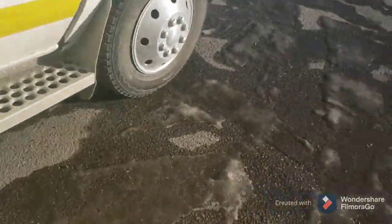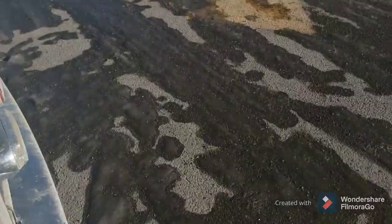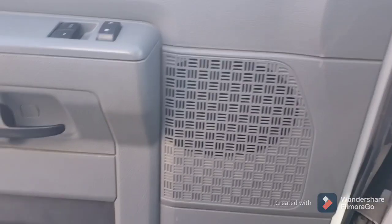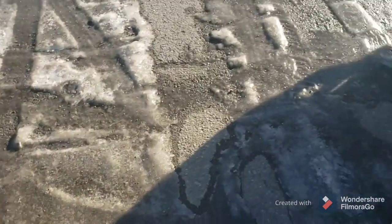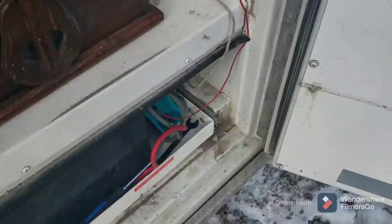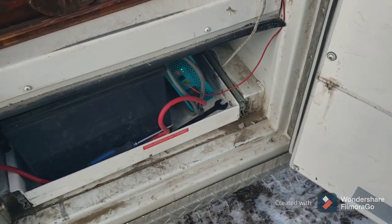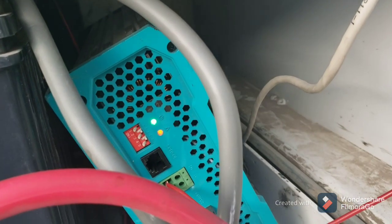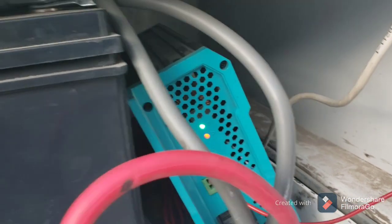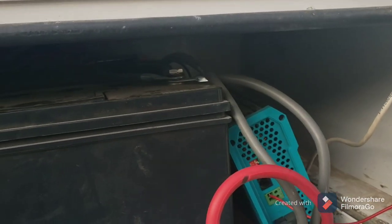If I turn the engine off and wait a few minutes — around 10 minutes — the system stops working. I'm going to cut this video and come back in 10 minutes. So this is a little while later. Nothing has changed with the wiring except for some time has passed, and now the red light comes on and it doesn't feed any juice to the batteries.